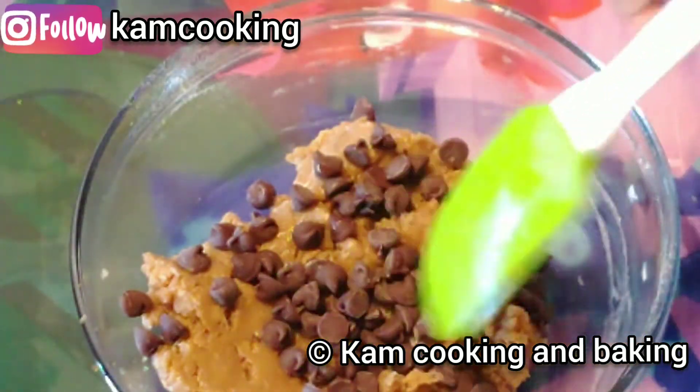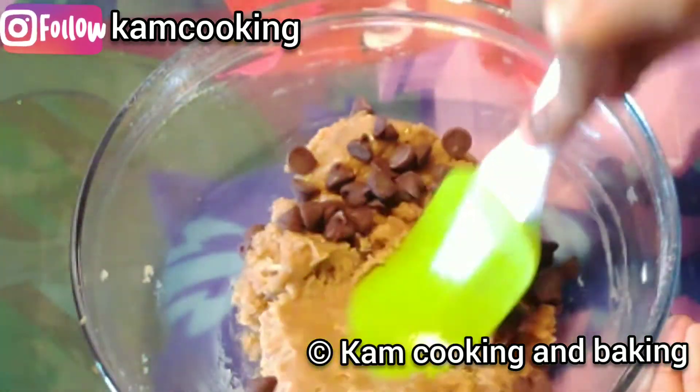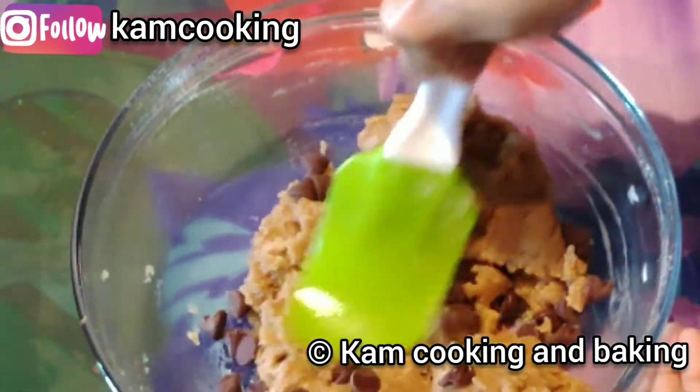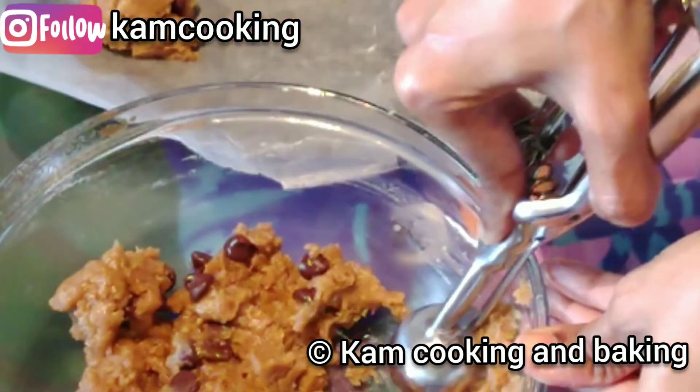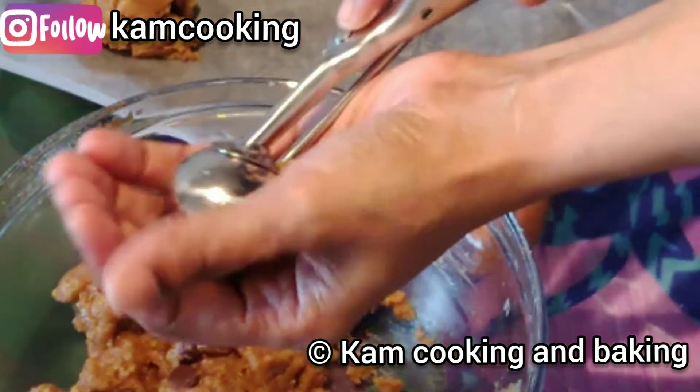Now add some chocolate chips — the quantity is up to your choice. Here I am adding 1/4 cup of dark chocolate chips. Next, scoop the dough onto a tray lined with parchment paper.